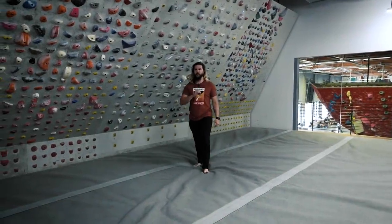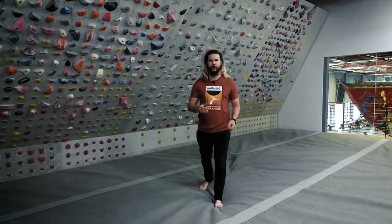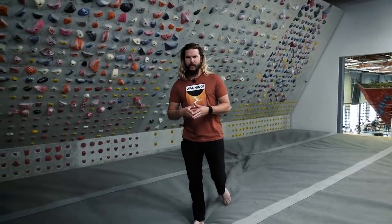Rock climbing: an incredibly nerdy sport where the professional athletes can also look like they follow fish around during frisbee golf conventions. Climbing is an exhilarating test of strength, skill, and problem solving that you just can't get anywhere else, and I absolutely love it.